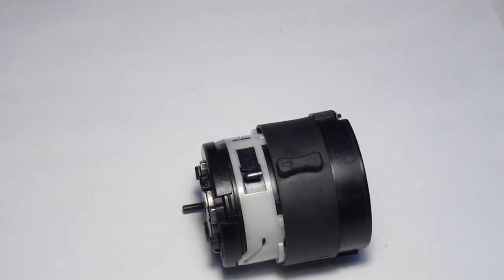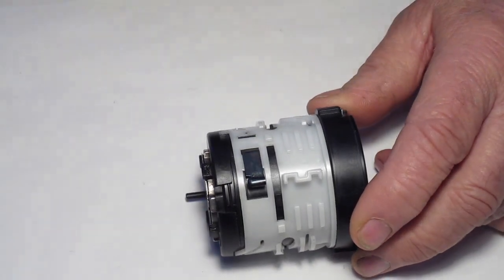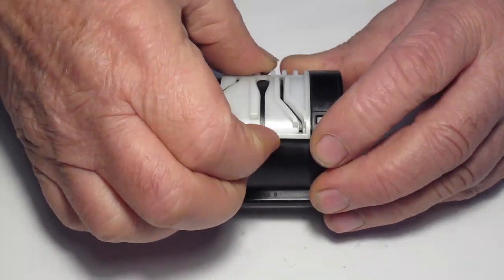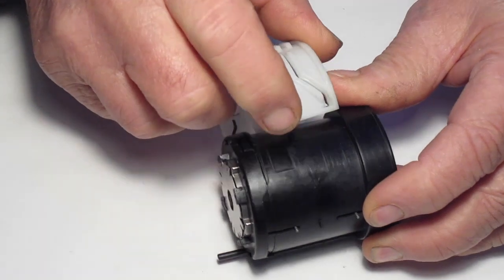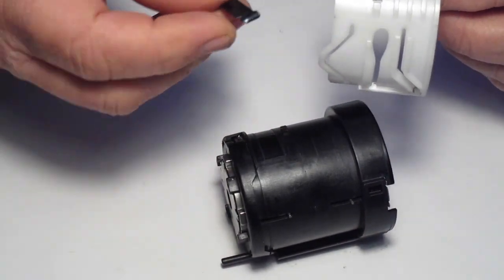Start by removing the shifter tab cover. Next remove the shifter indexing sleeve — pry it up off the pins. And also remove the indent tab.